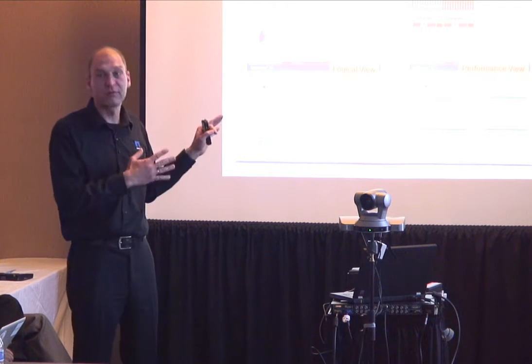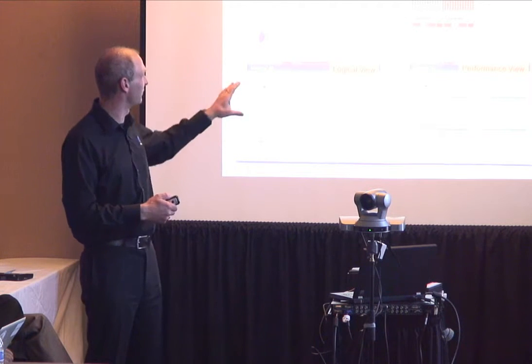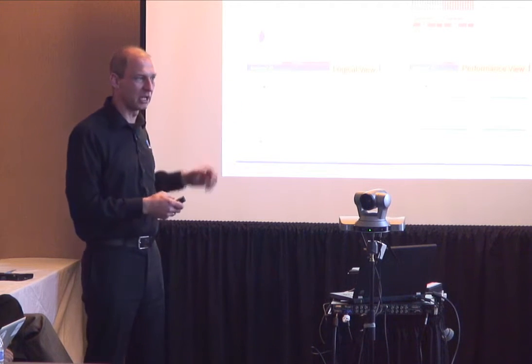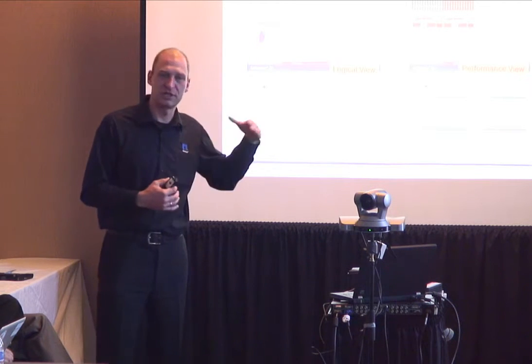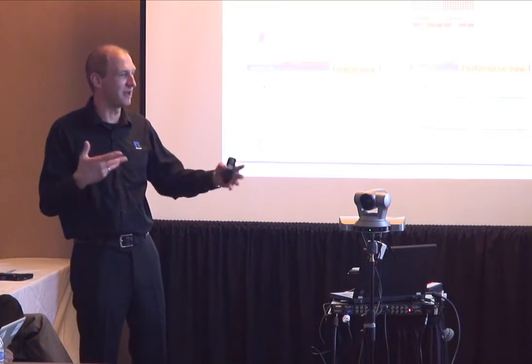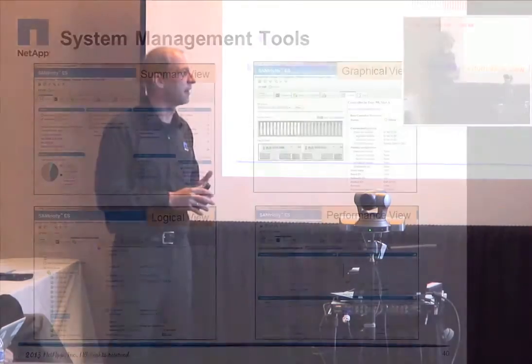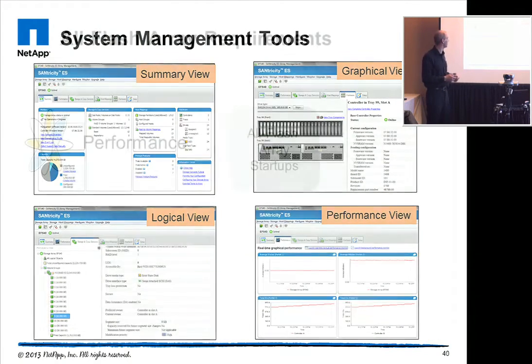This is just a brief overview, and we're going to see in the demo how the management looks. You have different views where you can dive into your storage system and analyze it — a performance view that goes down to the response time of the individual drive, so in an all-SSD environment you can see how your SSDs are working with the workload. You also have a graphical summary and logical view.